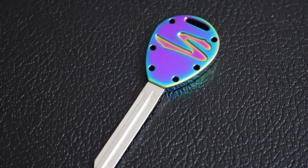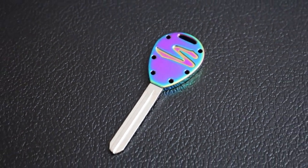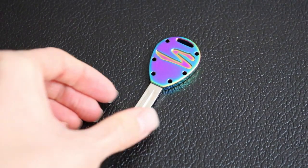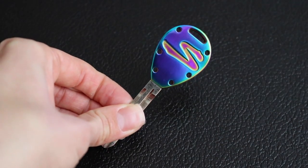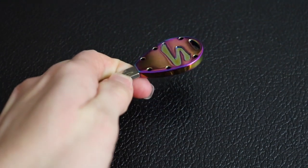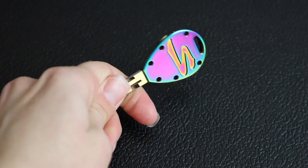The six circular holes on the key represent the six cylinders of the greatest inline six ever created — the almighty 2JZ. Each key is CNC machined from 100% titanium billet. Also, each key is unique, because the neochrome coloring comes out different on each key, making no two keys the same.